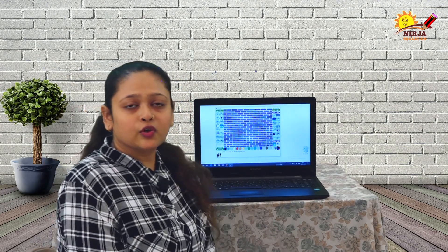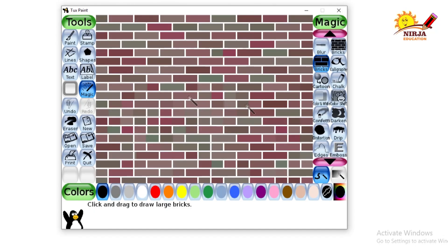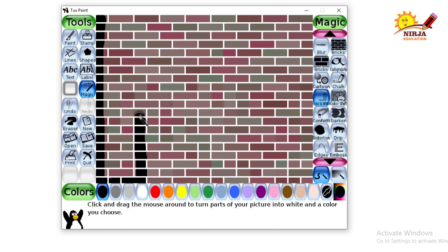Today in this video, I am going to teach you how to use black and white color and the darker color. As you can see on the screen, I made three parts of this image and I am going to show you how to make this kind of drawing. From the magic tool, we are going to select the color and white tool as you can see over here. I am going to click from here and I will go down and then fill everywhere.